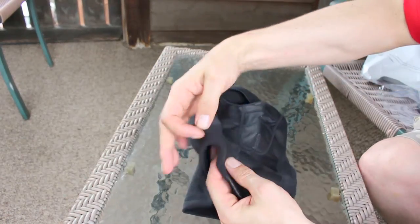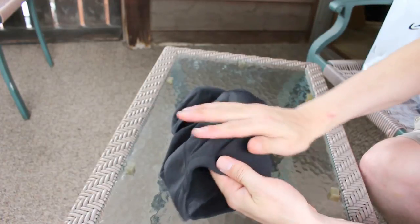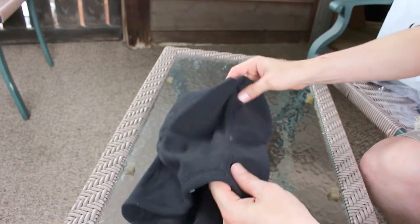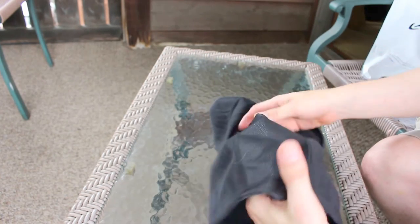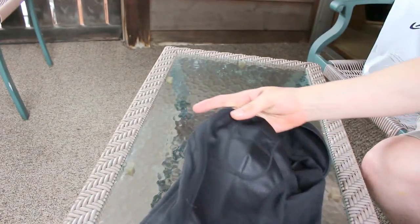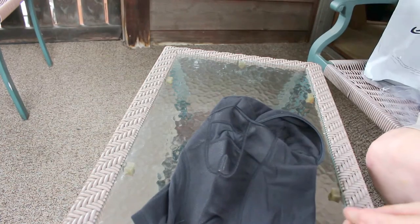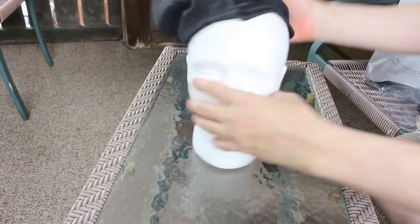It feels like — I wouldn't say a thick material, but thicker than most. It's real cottony on the sides and top, a real cottony feel. Chaos CTR. Let's see how it looks on Senor Bob here.